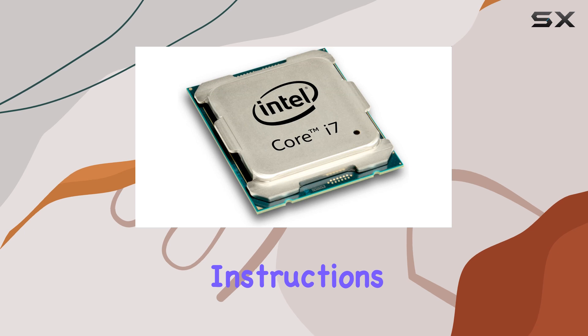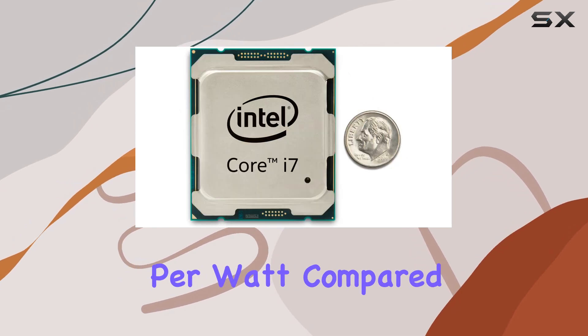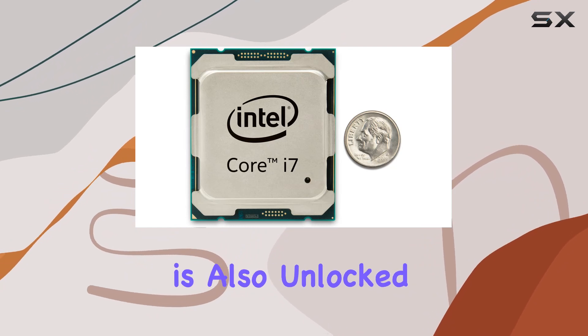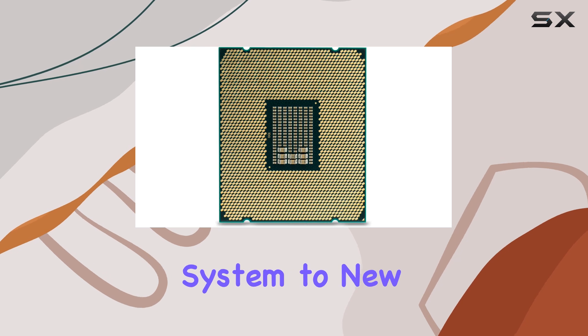The improved IPC — instructions per clock — and power efficiency mean that you get more performance per watt compared to previous generations. This processor is also unlocked, providing the flexibility to overclock and push your system to new heights.